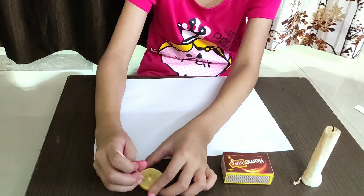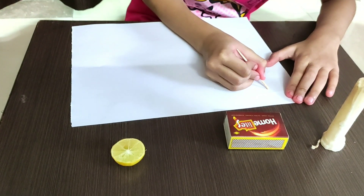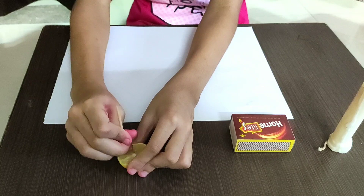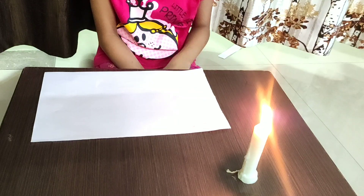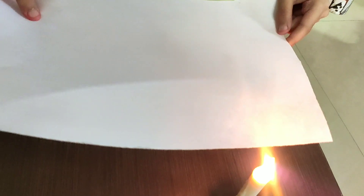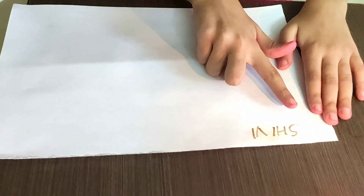Dip the toothpick in the lemon and write on the paper from this side. Then light the candle — and see, you can see what I have written on the paper.